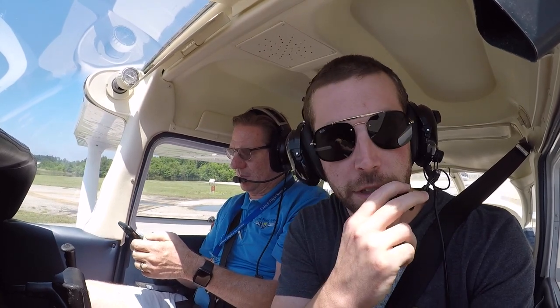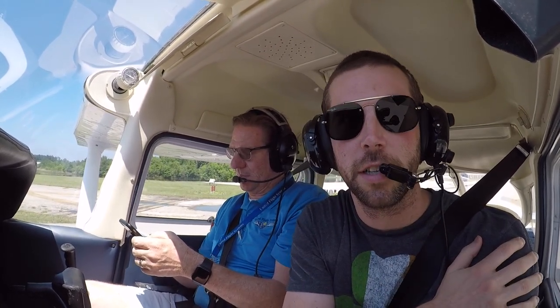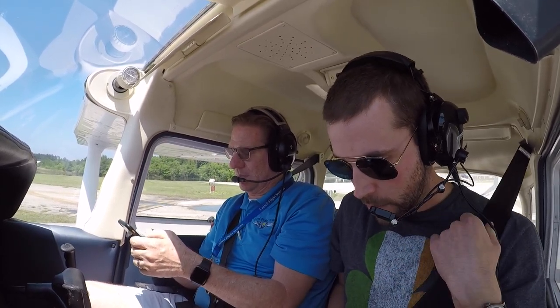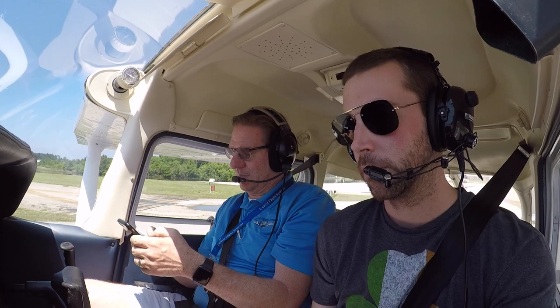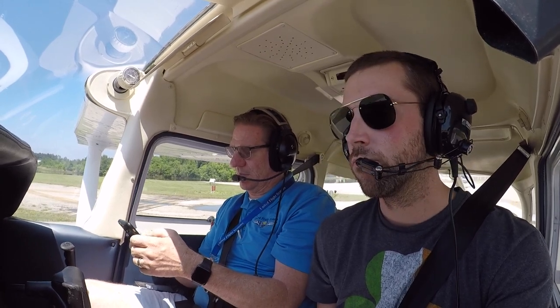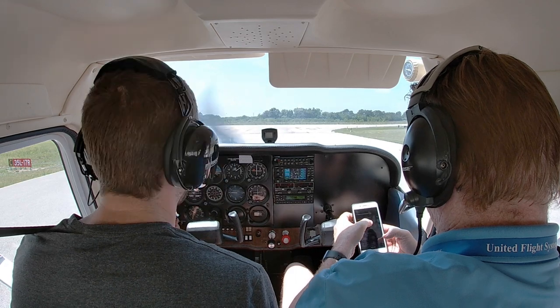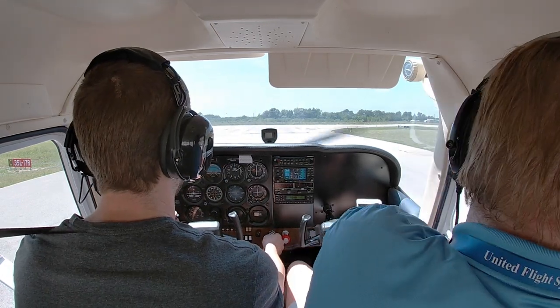Six four five five six holding short runway one seven right at Charlie, ready for departure. November six four five five six, Hooks Tower, right turn northwest is approved, runway one seven right at Charlie, cleared for takeoff. Cleared for takeoff one seven right at Charlie, and the turn to the northwest approved as well. Thanks.